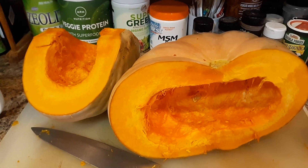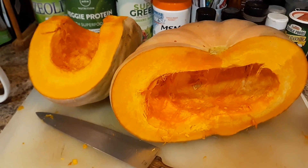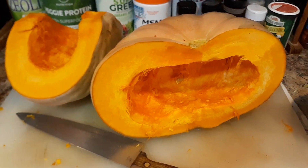They say fruit doesn't digest well with anything else, so fruit should be the beginning of your day. Then noon to eight is when you should eat the rest of your food.